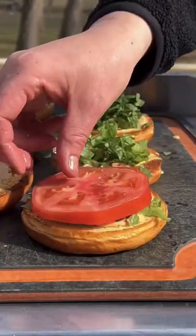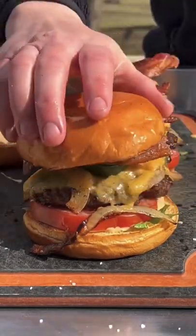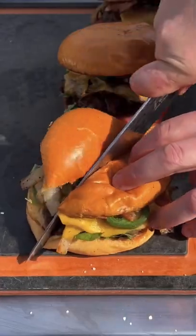We're going to sauce both buns, then add lettuce, tomato, salted tomato, get the burger on, the jalapeño and that crispy bacon — and what we have here is absolutely money with a little bit of spiciness.